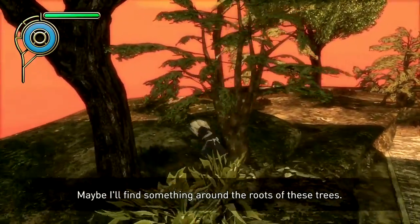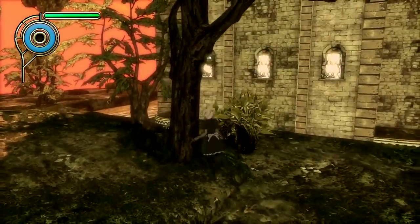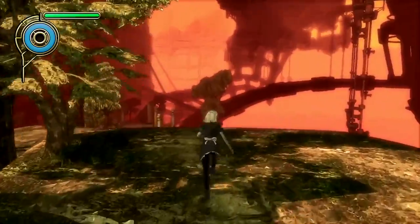Hey guys, how's it going? I wanted to give my first impressions on Gravity Rush Remastered for the PlayStation 4.